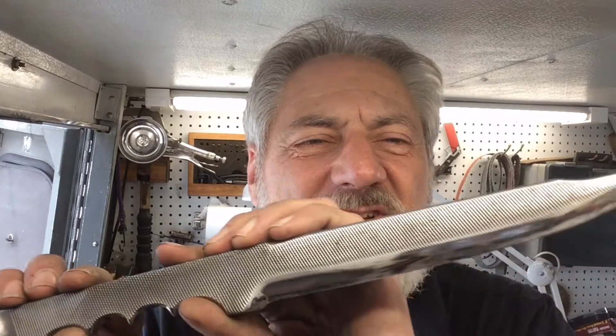We appreciate you hanging in there with this episode of Blade Runner Tool Sharpenings before and after. That Roa knife, file knife, I was showing a little bit earlier — let me finish that up.